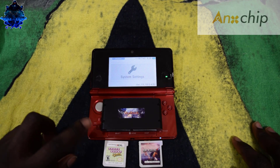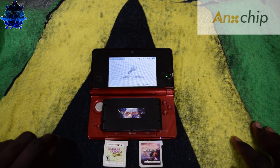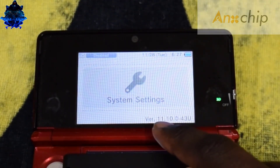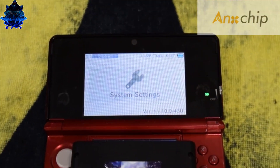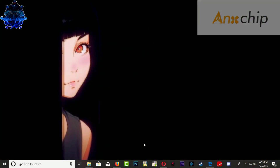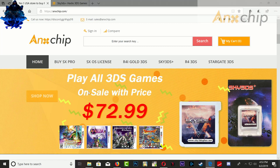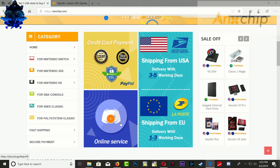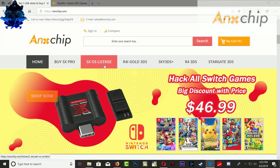This can be done on any 3DS model, it can also be done on any 2DS model system. It will also work with the latest update 11.10.0.43. Shoutout to angstchip for sending me this flash card — you can find their link in the description, they have amazing prices and very fast shipping, and they also have a Discord where you can contact customer service.